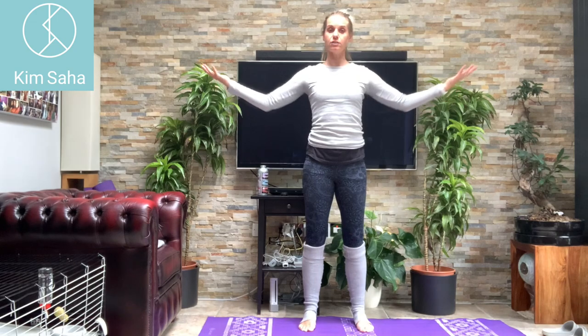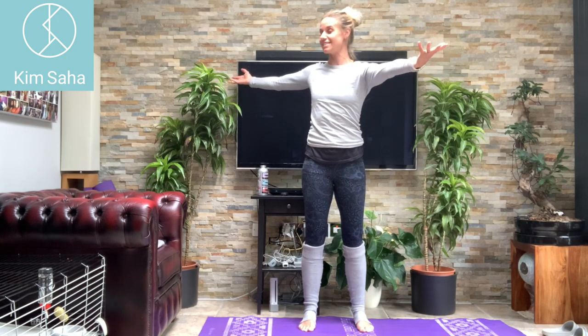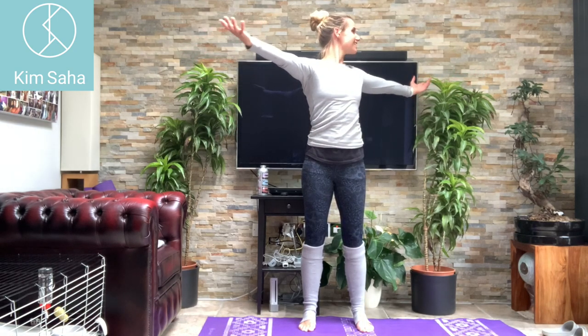We're going to rotate the body on the next one. So pause there — rotate just the body, hips stay still, hips stay pointing forwards, your headlights stay pointing forwards. To the front, elbows in, hands back together. Go again — hands out, arms out, rotate. Elbows in, hands back together.